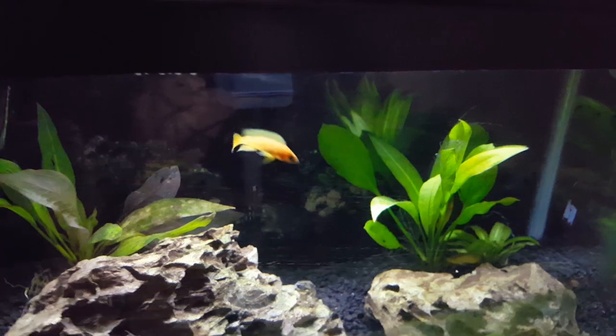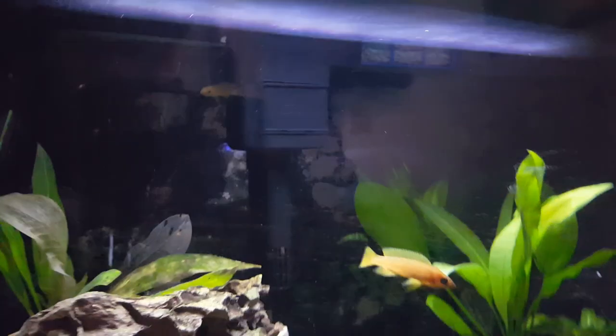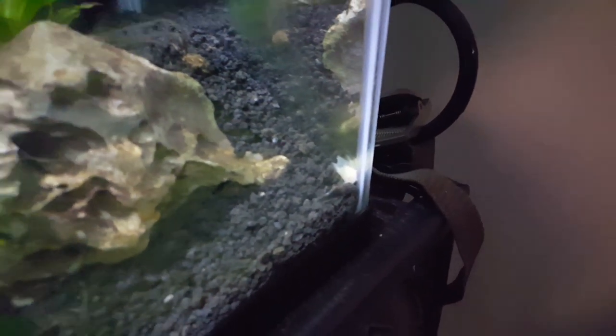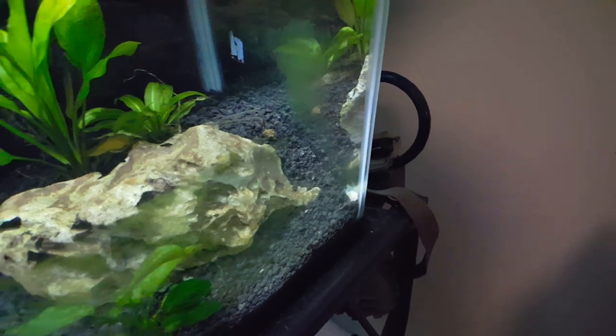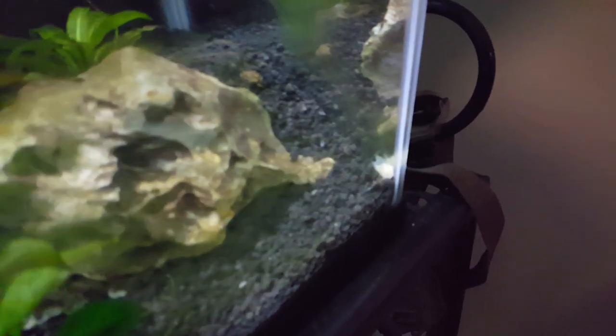All the Lupe's Cichlids are looking great. The more dominant one goes after the other sometimes, but it's not bad enough that its fins are nipped up — the other guy looks totally fine. I might end up taking the little green Cory cat out, maybe putting him in the puffer tank or the betta tank, and getting another Albino Cory to go with the one already in here. The green Cory has been getting picked on a bit by the dominant Lupe's Cichlid, which I really didn't expect.